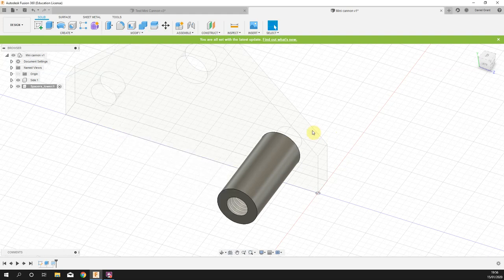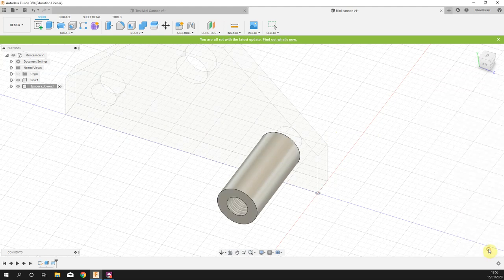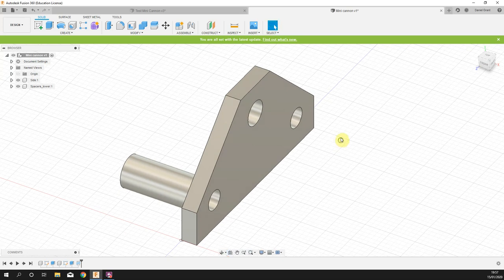Now turn it into aluminium: Modify > Physical Material, drag aluminium onto the part, close that down. Activate the whole model — I've got two bits visible. I'm going to press Save. It's good practice to save periodically and to name it rather than just leaving it as 'user saved', so I'll call it 'side and spacer complete'.